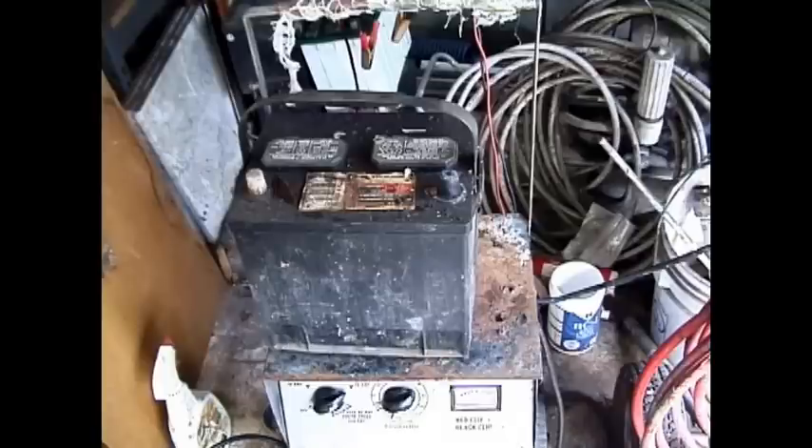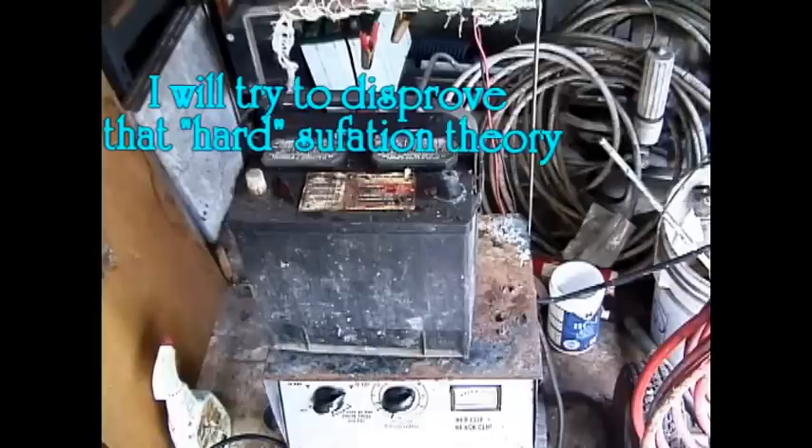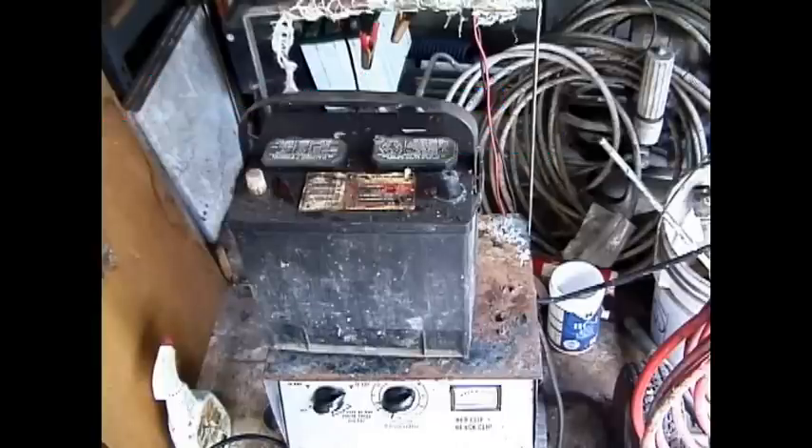If the battery is charged up within a short period of time, this sulfation layer is converted back into acid by the electricity applied to the battery. The common belief is that if you leave your lights on or drain your car battery, a soft sulfation layer is formed and this can be restored by jumping the car and having the alternator charge up the battery. But if you leave the battery dead and discharged for a long period of time — like weeks or months — then a hard sulfation layer will form.